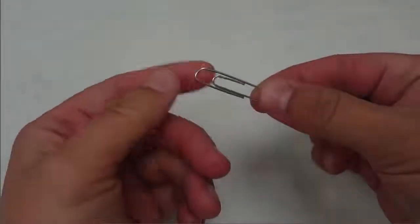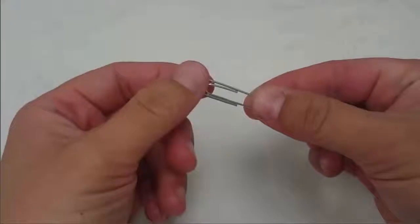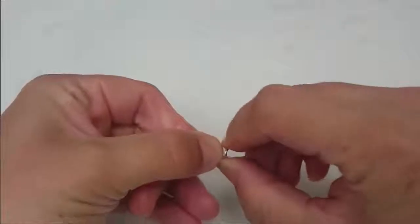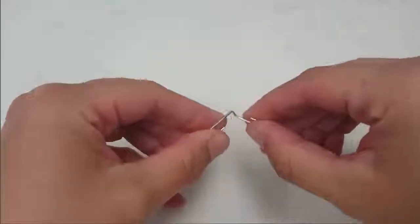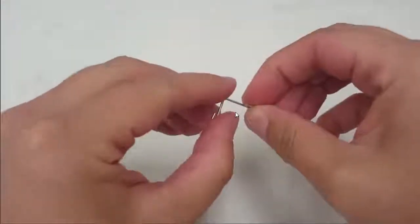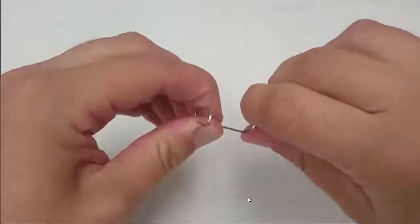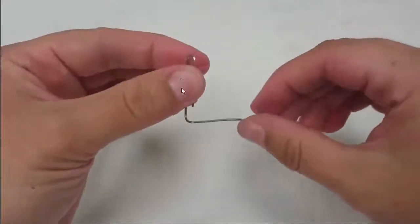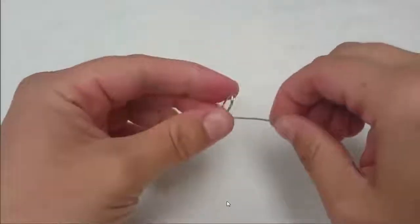Now I'm going to show you how to make a coordinate frame out of a paper clip. We're going to use this as a reference for the third frame in our spherical wrist. Take your paper clip and bend out the inner part at a 90 degree angle to the rest of the paper clip. Next take this part and bend it out so it's straight — this will make one axis of our coordinate frame a little longer.